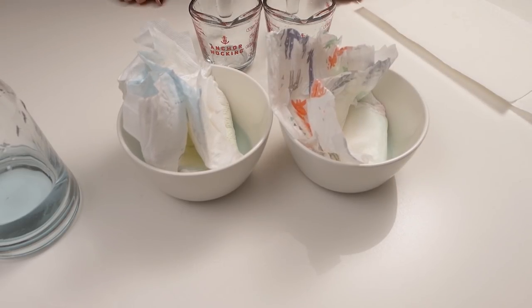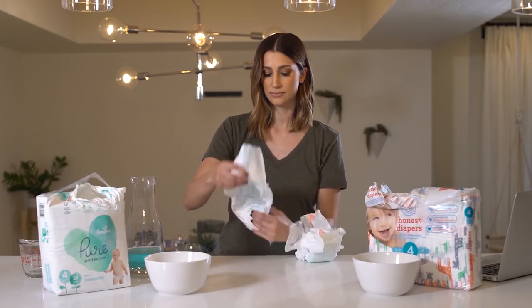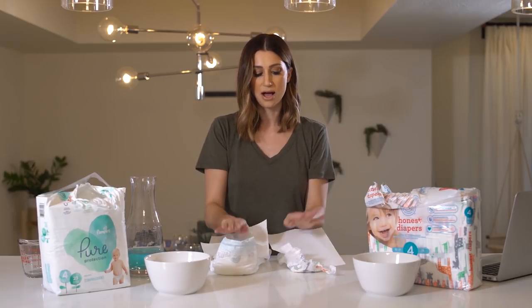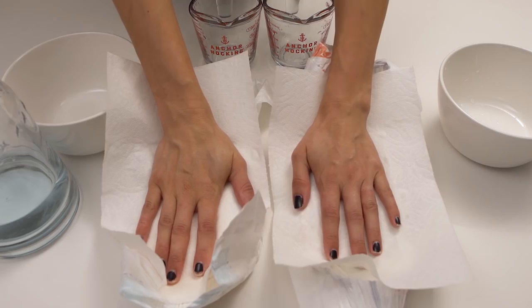Once absorbed, we place the diapers back on the table and apply two household paper towels with equal pressure. As you can see again, Pampers Pure does a better job than Honest.